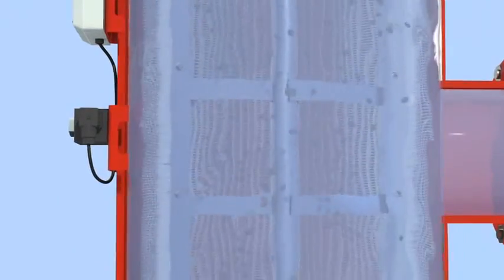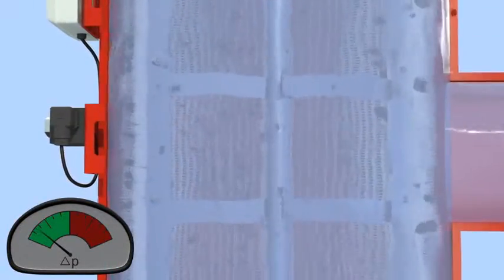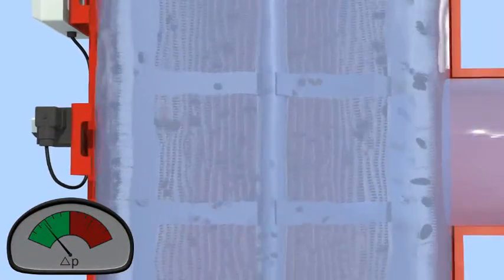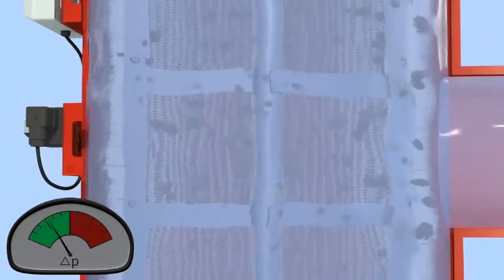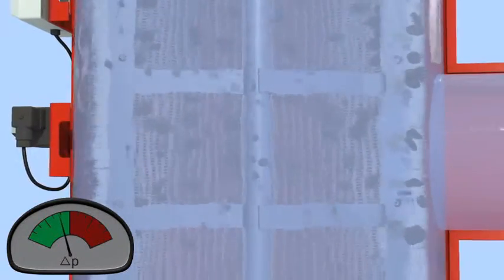The gradual dirt buildup on the inside screen surface causes a filter cake to develop, with a corresponding increase in the pressure differential across the screen. The filter cake restricts the water flow and must be periodically removed to enable continuous filtered water flow.